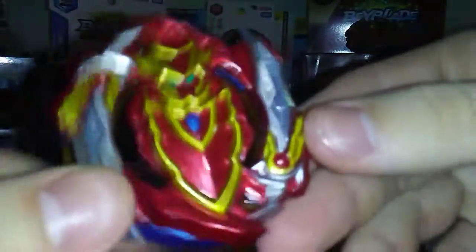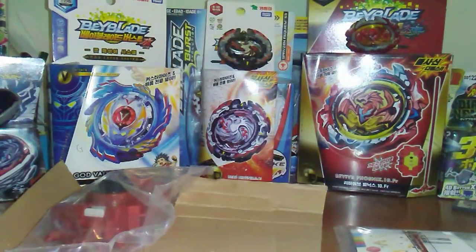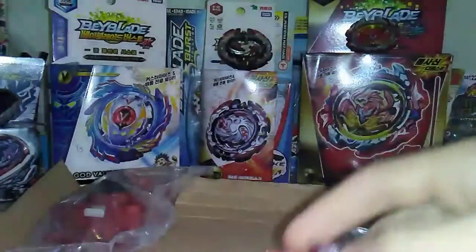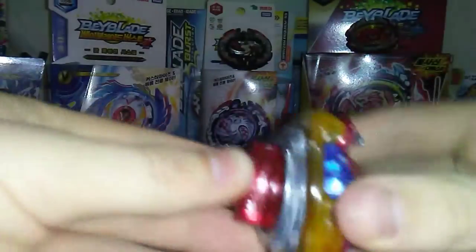And then finally we have the Cho-Z layer. As you guys can see it has burst stoppers — let's see if I can pop any out. They're the ones under the swords that have the burst stoppers; I can't seem to get them out but they will show themselves when you launch, hopefully. As you guys can see on the layer it still has metal on these swords — there's not a whole lot but it should do a bit of damage. Let's put this bay together.